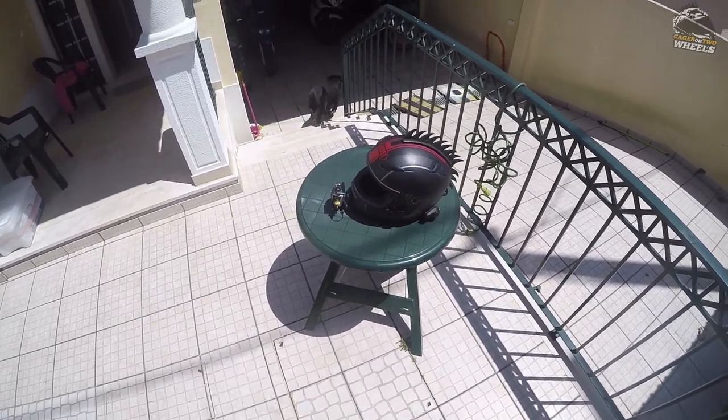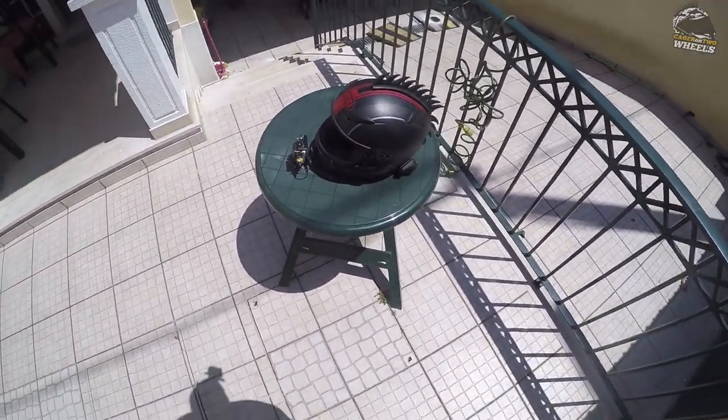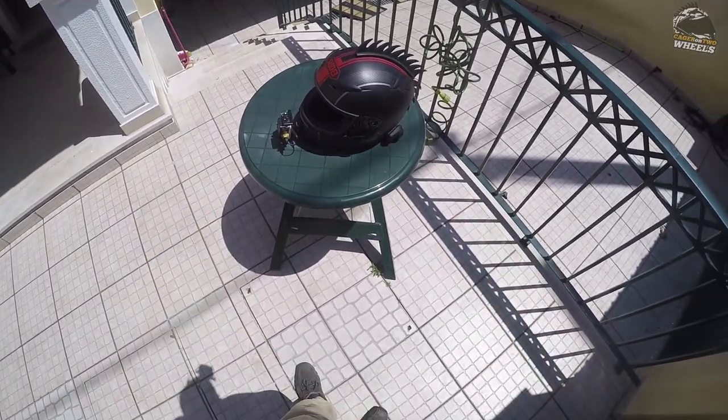Hi, I am Kajer on two wheels, and today, after numerous requests, is the day for my helmet setup.